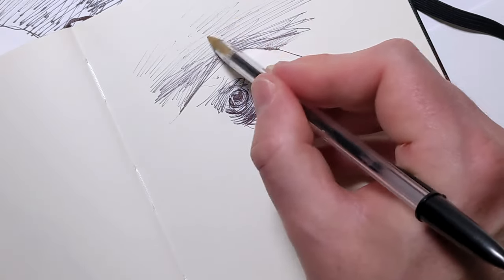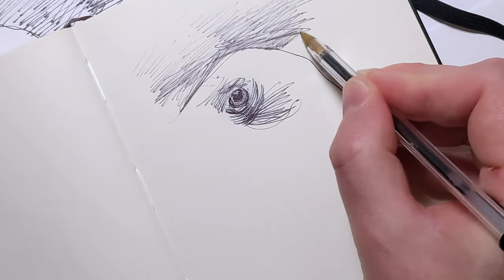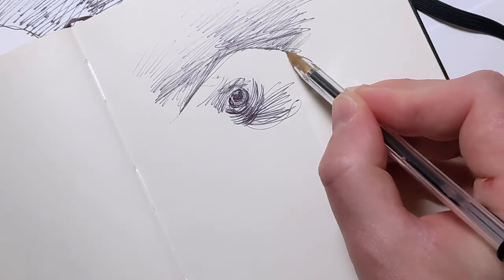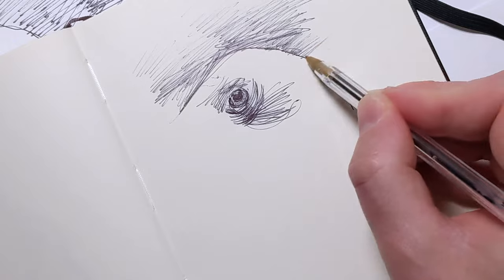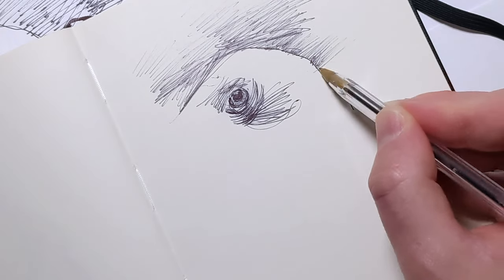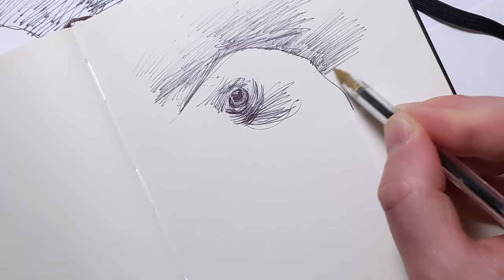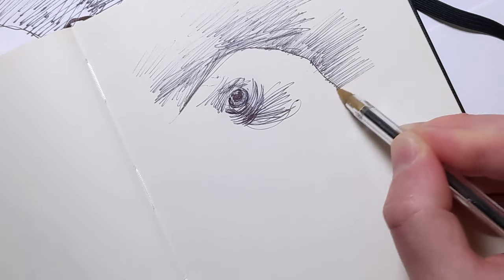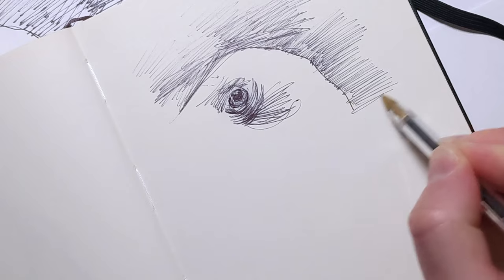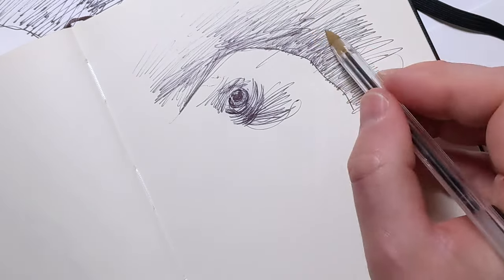Whether you're sketching flora, leaves, flowers, the angles of buildings, or the expression of a stranger's eyes, every mark is a reflection of your perspective — a narrative in the making. To grow as an artist, making sketching a daily practice is essential. Like any skill, drawing improves with regular use, turning the complex into something as effortless as breathing.